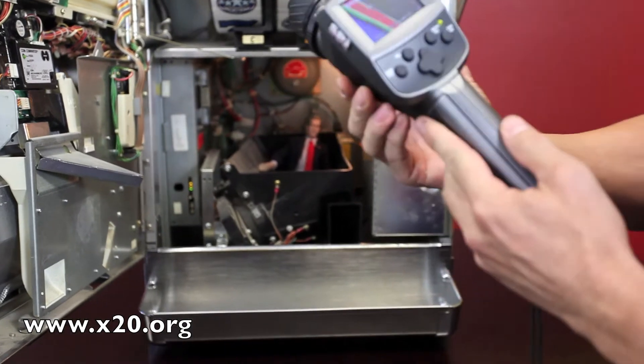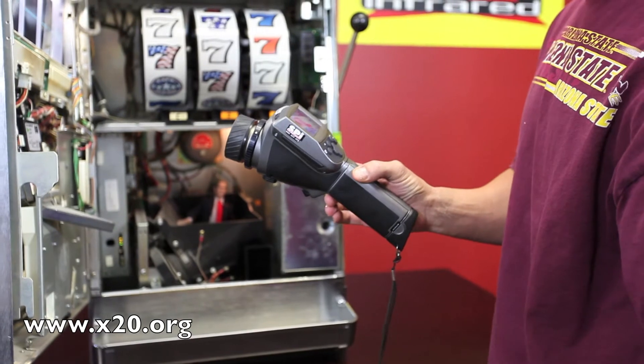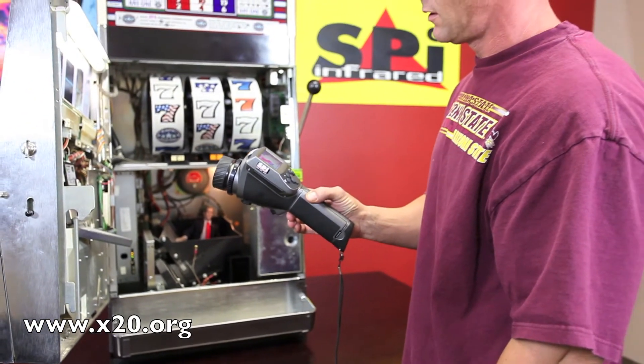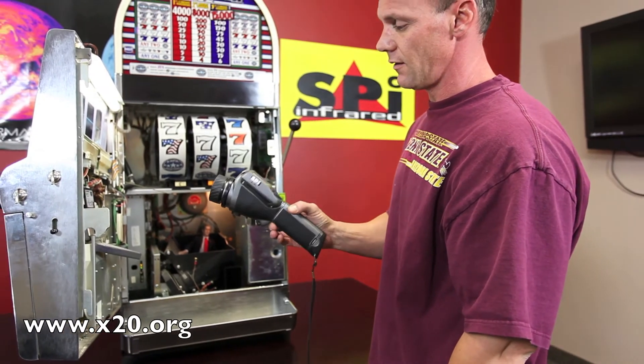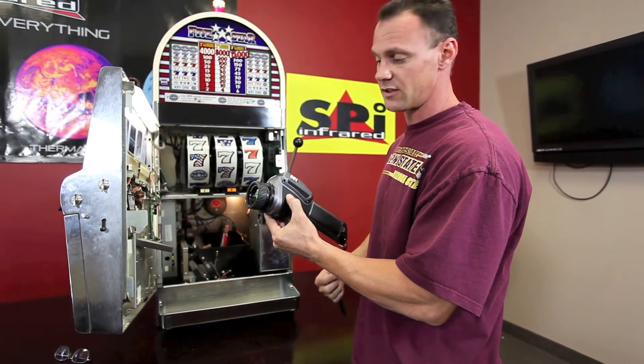Excellent condition as you can see here. Good for all purposes whether you're looking at energy, electrical, or water damage — this camera is going to do it all. This is another example of an excellent condition used model that we're selling here at SPI.